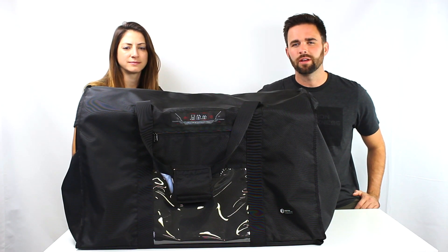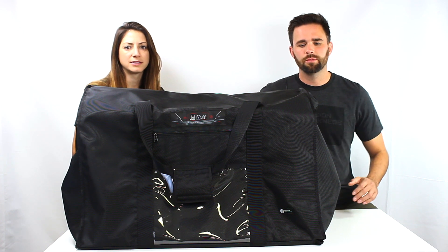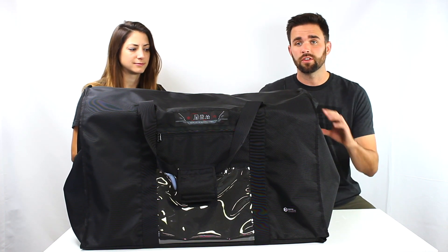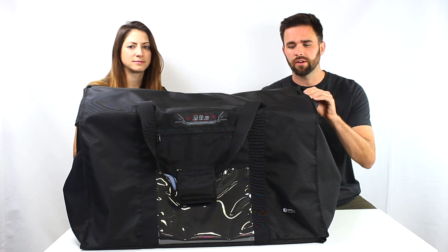Hey, it's Ryan from Mission Darkness Faraday Bags. And I'm Amanda. Today we're going to be showing you our newest bag. This is the Revelation EMP Shield. This is a huge bag, so we're going to be demoing it together.